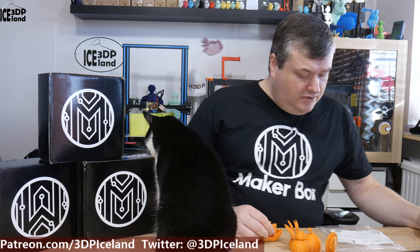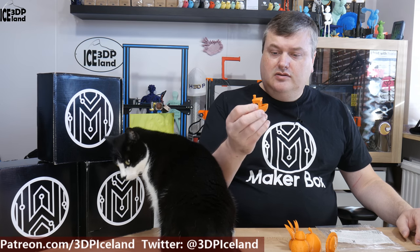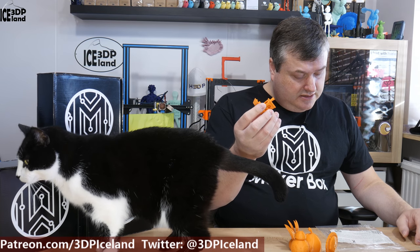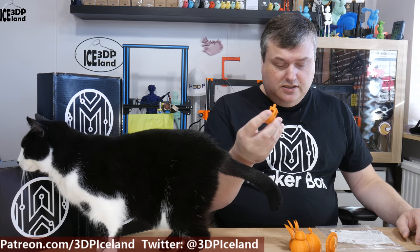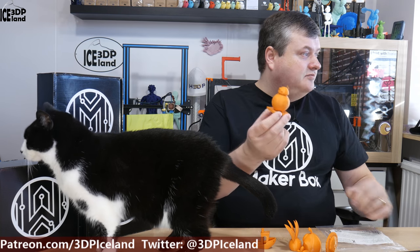In this sample is the PLA from IC3D. It's an orange PLA and they say it's the same orange as the BB-8 color from Star Wars. Of course, I printed a BB-8.